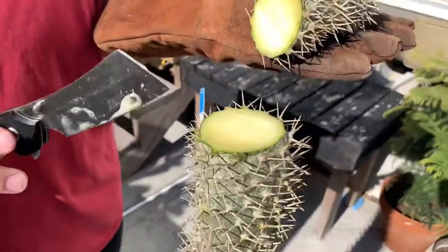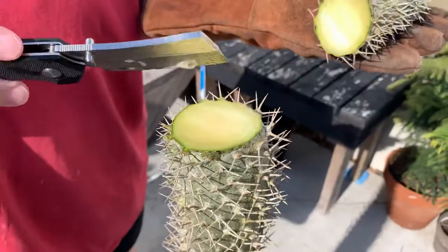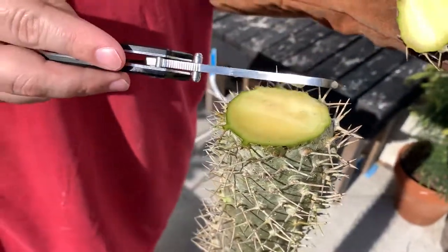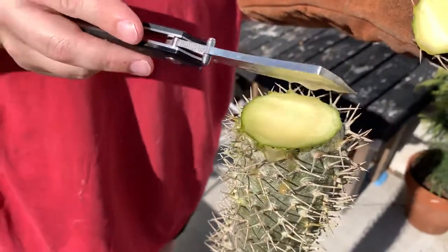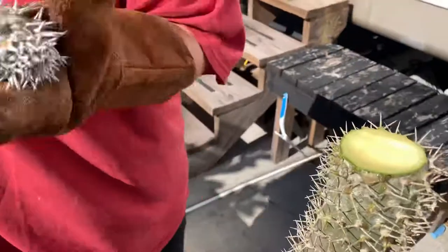As you can tell, if I went any lower I would have cut way too much healthy tissue off. This is what you want to see — green healthy tissue. It's going to have some liquid coming out of it to show that it's a fresh cut, so I just dab that.